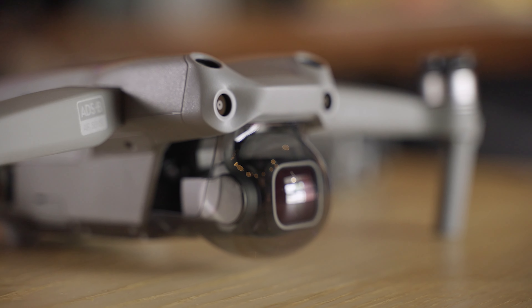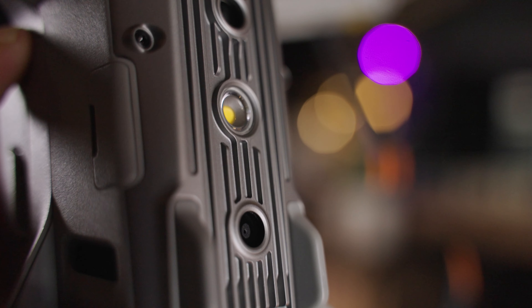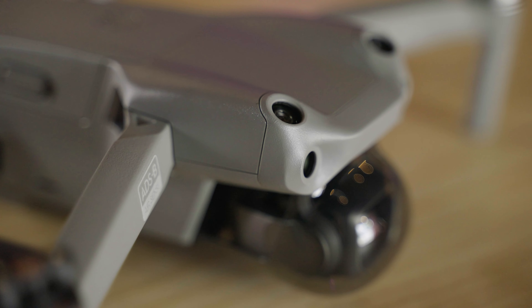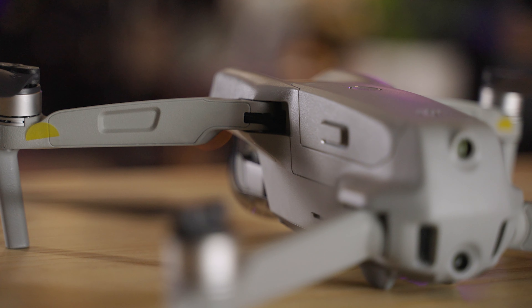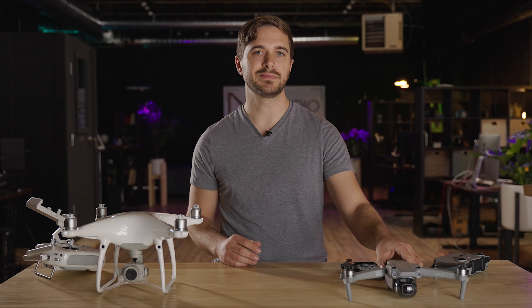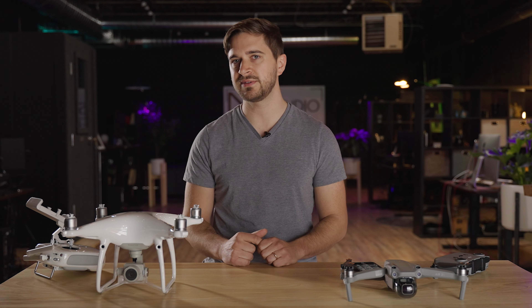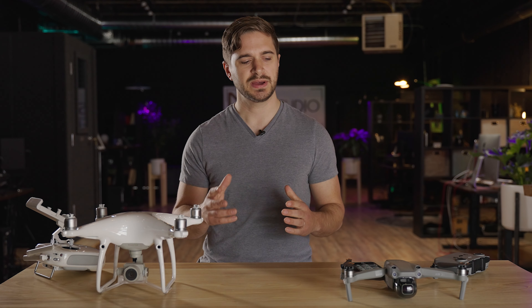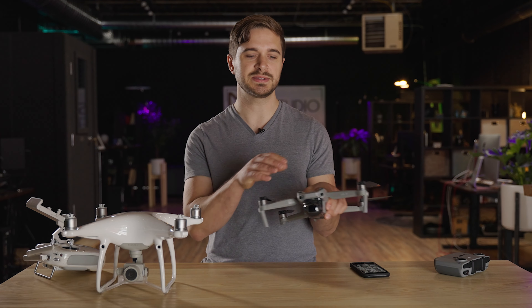Another nice feature of the Air 2S and the Mavic Pro 2 is that it has 8 gigabytes of internal storage. Having used the Phantom 4 Pro which does not have any internal storage, there have been times where I've shown up and wanted to get some drone footage and forgot an SD card. Yes, it happens to the best of us. So having that internal storage to save you in those situations is actually a really nice feature.